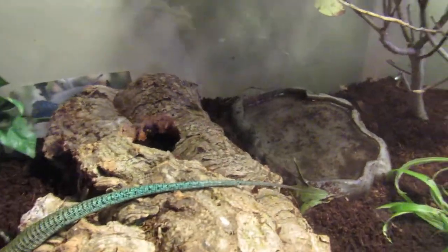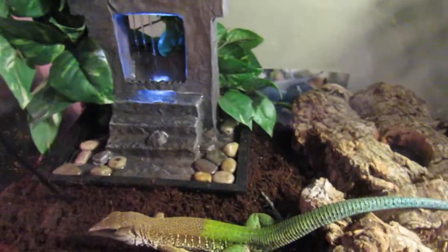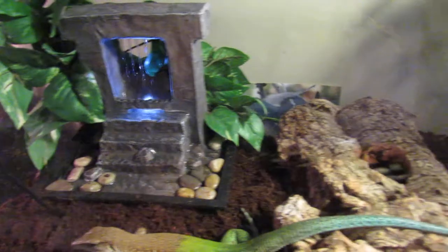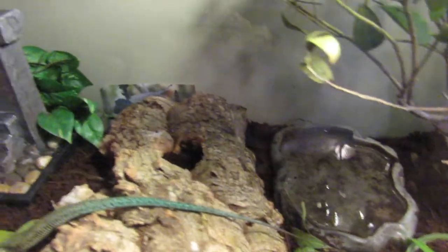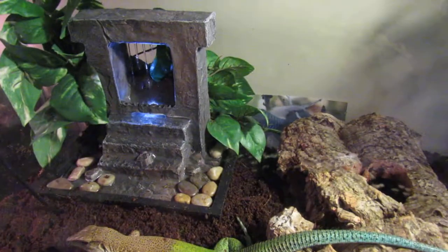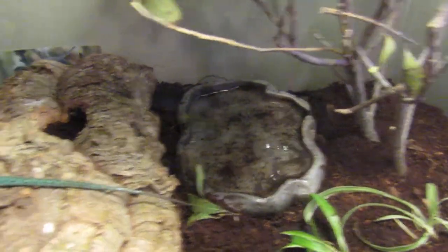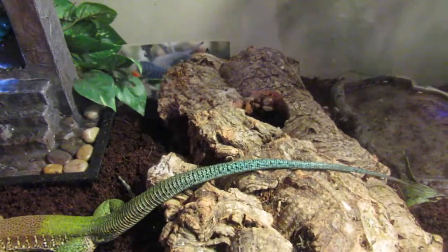Another thing I want to add is right here I have a very luxurious tank. You do not need to keep a tank this good. I actually recommend not having this much stuff, but I like to keep it looking good, so I have this fountain over here. But all you really need is a water dish and a hide.